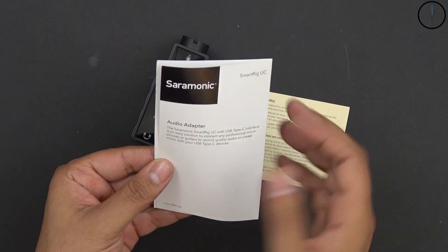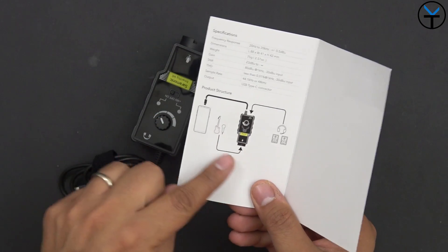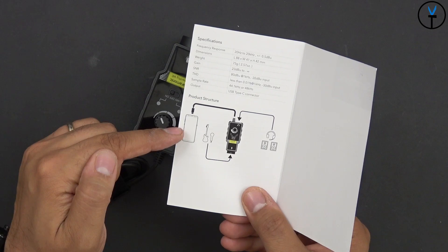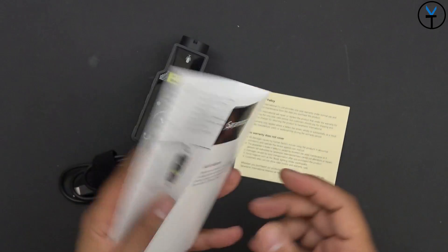In the box we have the warranty card and the information booklet. The same illustration shows audio in coming through the actual microphone or your guitar, audio out going straight into your smartphone, the monitoring channel, and some additional information.